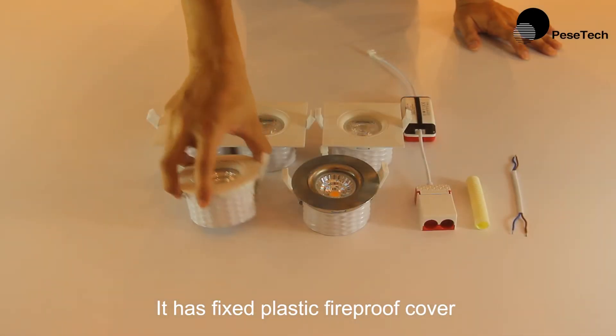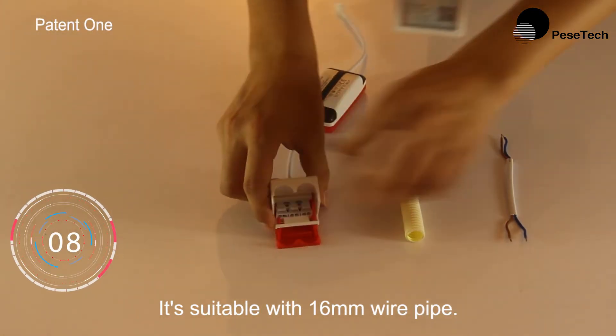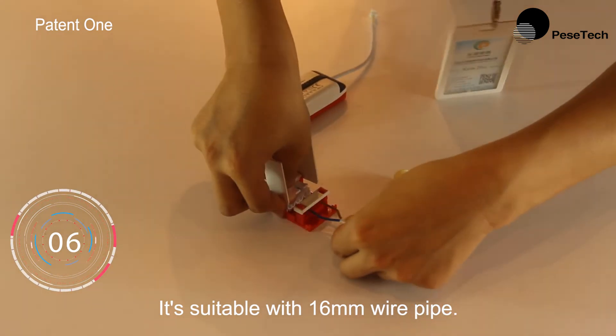It has a fixed plastic fireproof cover and you don't need a downlight box. It is a fast-wiring design and is suitable with 16mm wire pipe.